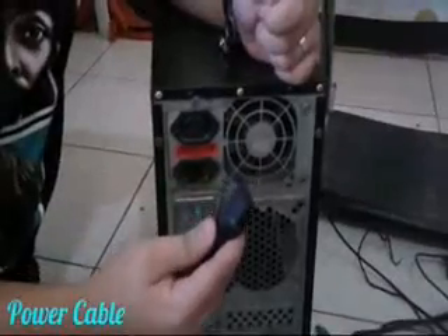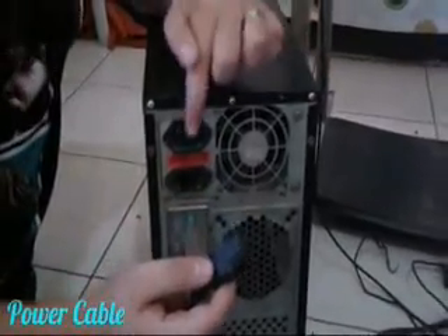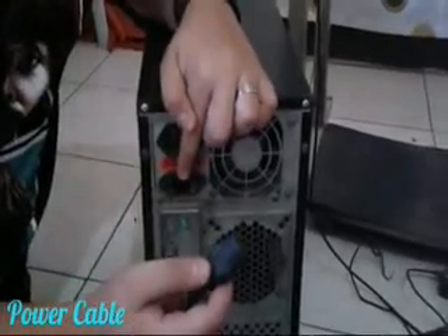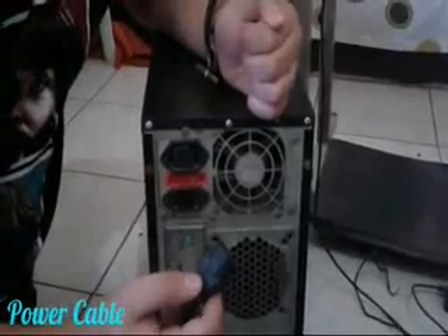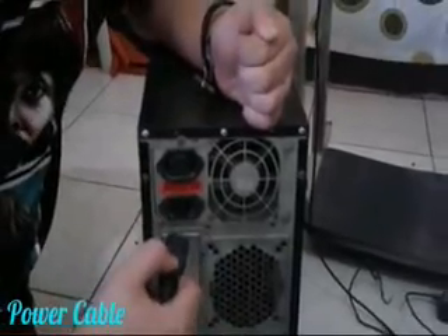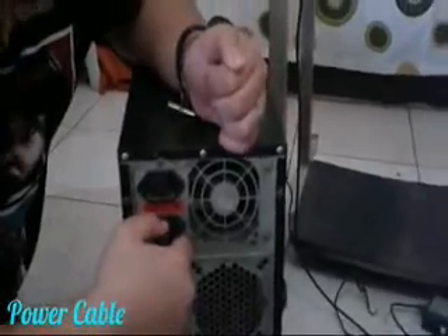This is a power cable, and this is what you call the power port. We will now gently connect the power cable onto the power port, like this.